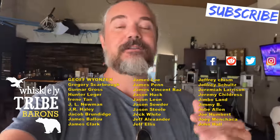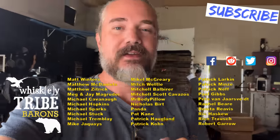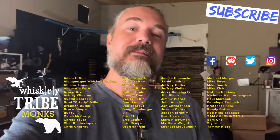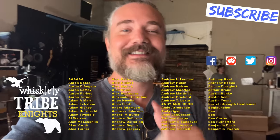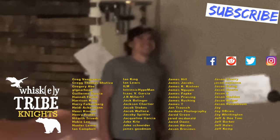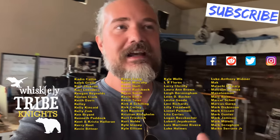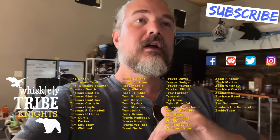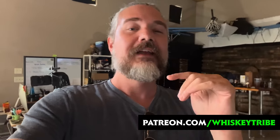If you haven't been paying attention, we just kicked off the quarterly challenge in the Whiskey Tribe — this is a dry week, an optional break from drinking alcohol to reset the palate and make sure we don't have any dependency issues. It technically started Friday at noon and goes until next Friday the 15th at noon. If you're in the Patreon, we'll see you at the drink stream this coming Friday. Until then — not cheers.